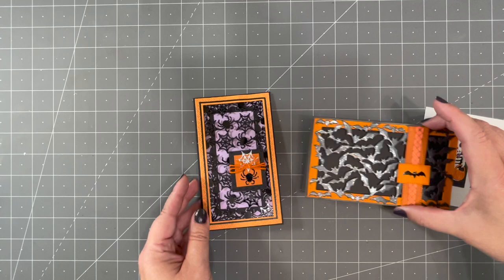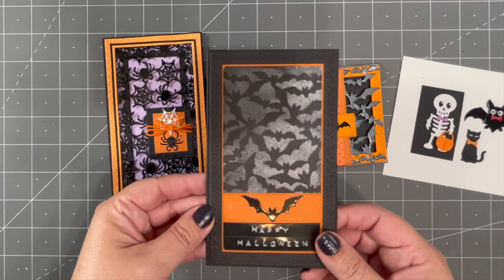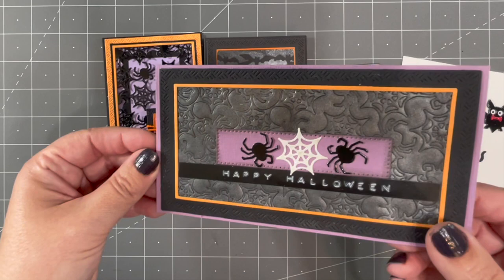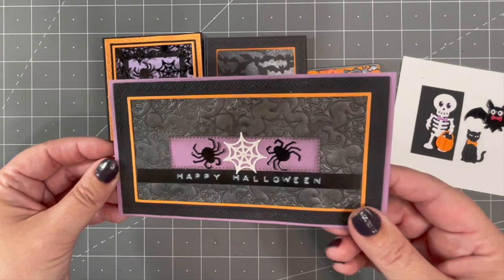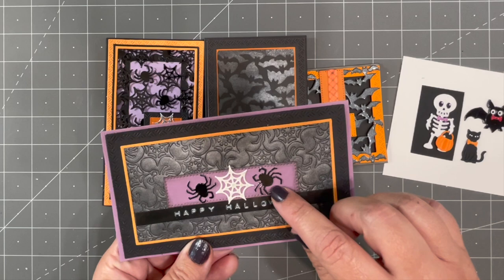You can use pattern plates to quickly fill the front of a card or a background with pattern, but there are other techniques too. They make great stencils — just die cut the pattern plate, lay it over your project, and sponge ink through it. Or you can emboss them instead of cutting: put it in your machine with an embossing sandwich and it presses the pattern into the cardstock, which you can then highlight with a little ink brushed over the top.